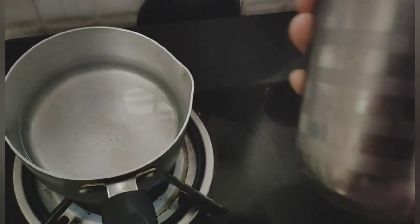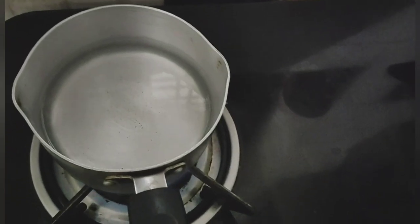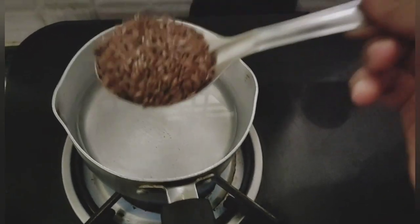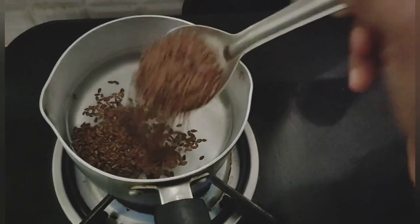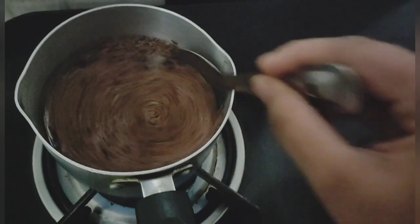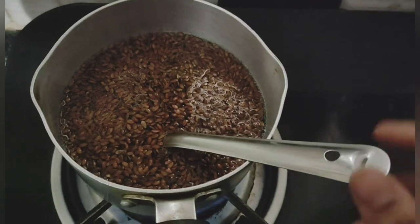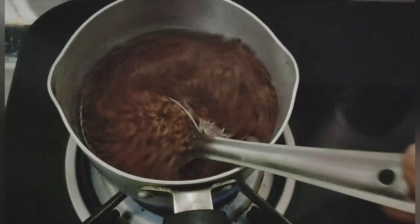Now I will add a glass of water. Now I will add a full glass of water. Now I will add 2 spoons of flax seeds. I will add a glass of fresh water. Here we are just making a soft mixture. Let it turn into a gel — give it 2 spoons per glass.